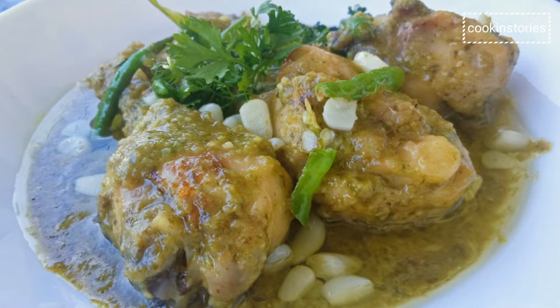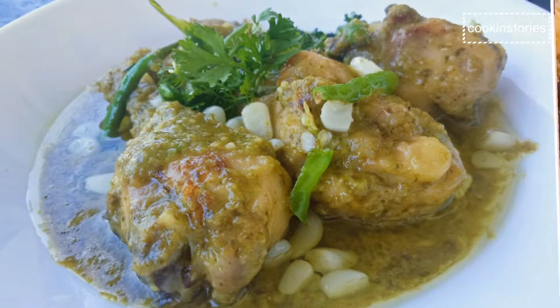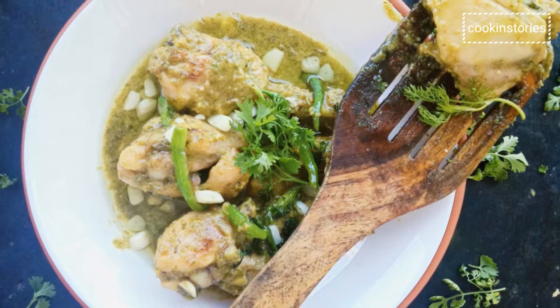Hello friends, do you want to explore this new green masala chicken curry? I am so excited to share this recipe with you.